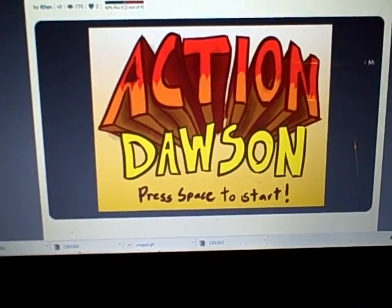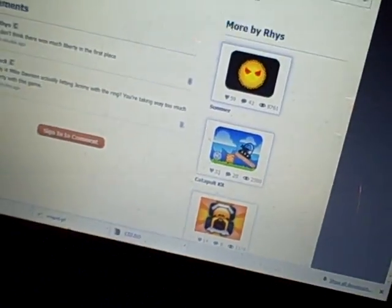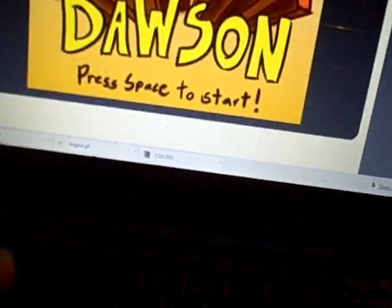Hey guys, let's play Action Dawson. Let me get this started — okay, there we go. Let's play Action Dawson.